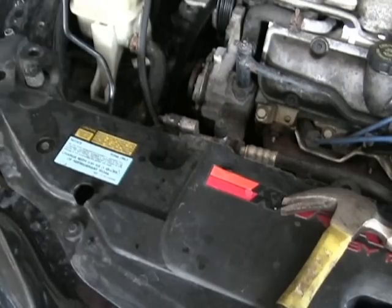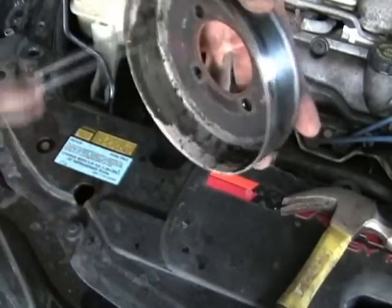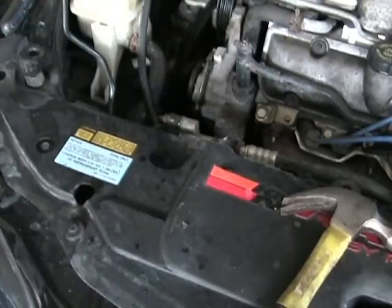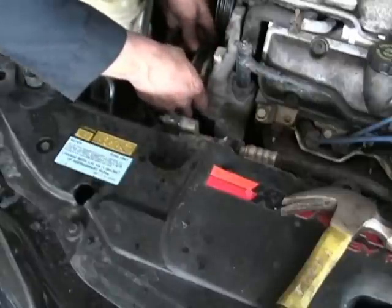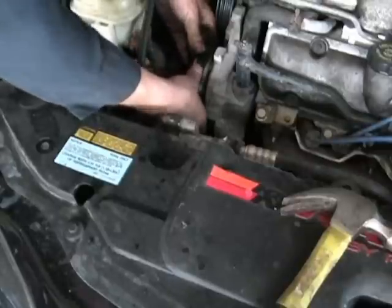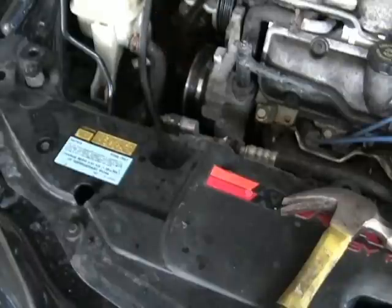Grab the pulley — you can see how it was leaking — just scrape all the crap out of it and simply set this on top, just like that, and start putting your bolts back in.